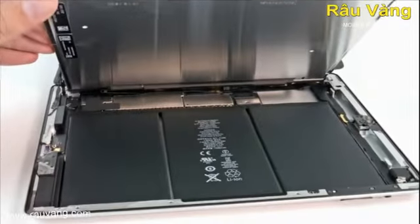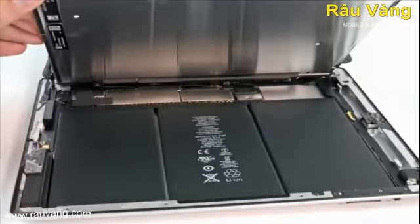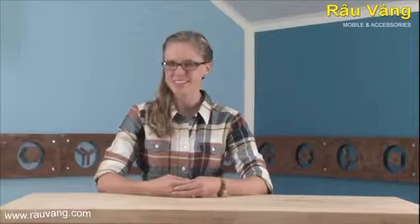Once the display was removed, we got a good look at the insides of the iPad 4, which is basically comprised of a very large battery and a slim logic board. If this all sounds familiar, that's because it is — this basically looks identical to the iPad 3.